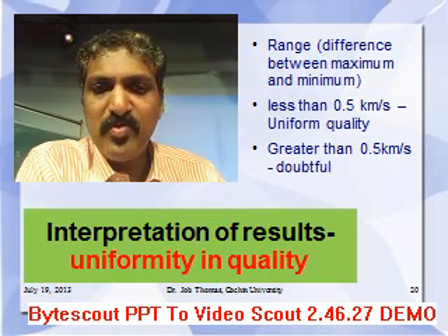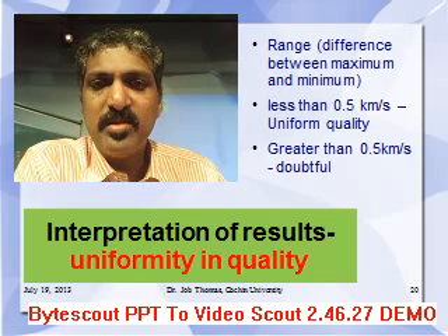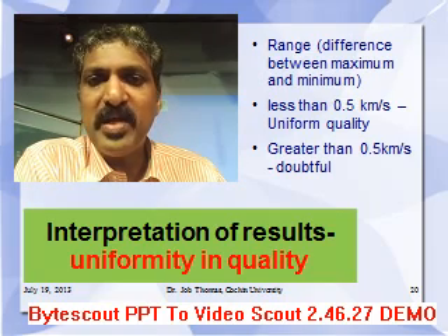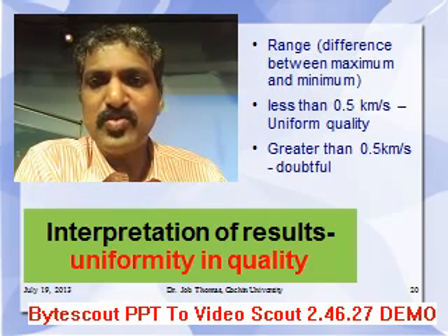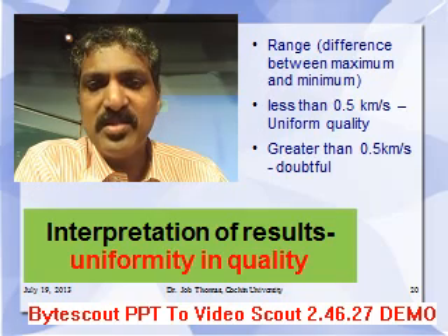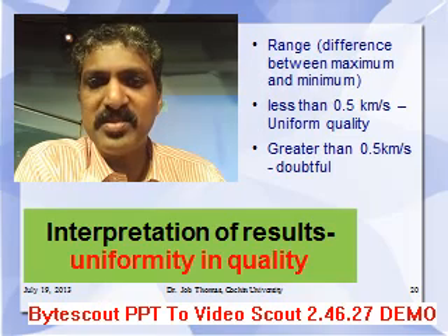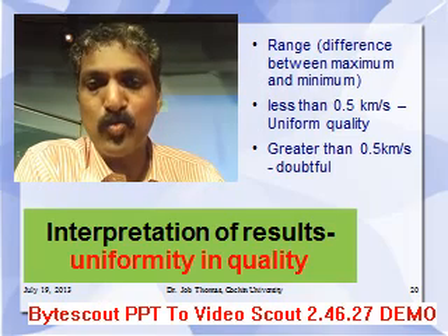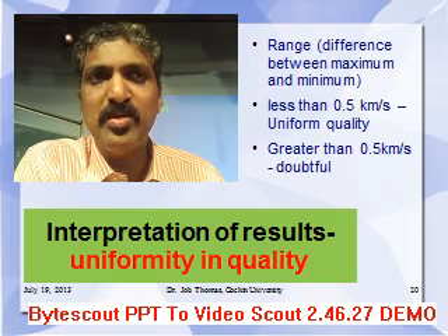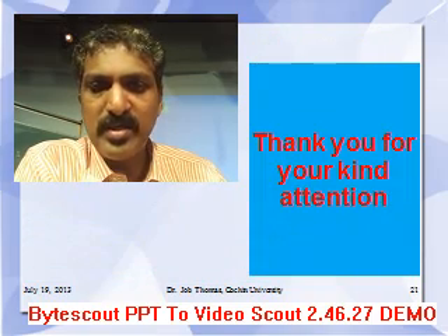The uniformity in quality is assessed as follows. The range — the difference between the maximum and minimum apparent velocity — is considered. If it is less than 0.5 km/s, the concrete is said to be of uniform quality. If it is greater than 0.5 km/s, it is under a doubtful condition and more tests need to be conducted. Thank you very much for your kind attention.